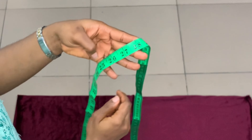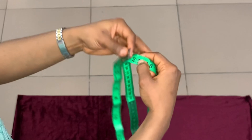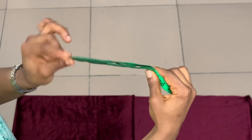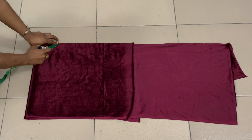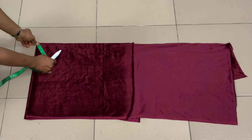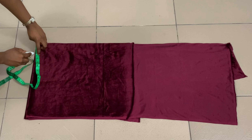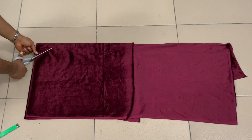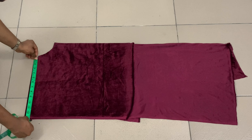My waist measurement is 28 inches but I'm going to be using 25 inches. I place the zero mark of my tape at that 25-inch mark and fold the tape again, dividing 25 by four. I place that on the fabric at the top left corner and measure — that's about three inches from the tip to where I marked the line, which is about three and a half inches. Now I'm cutting the curve.